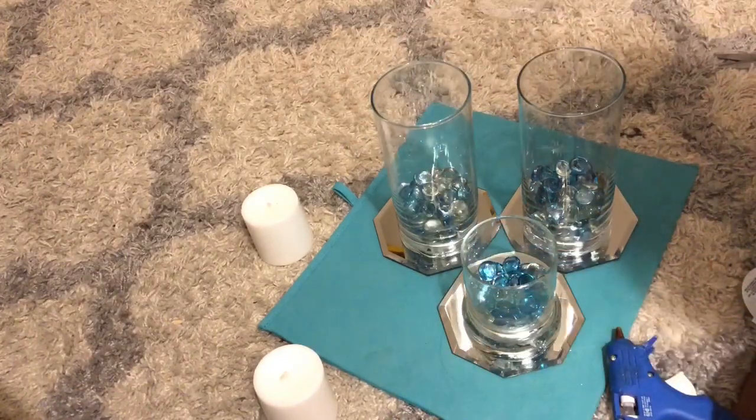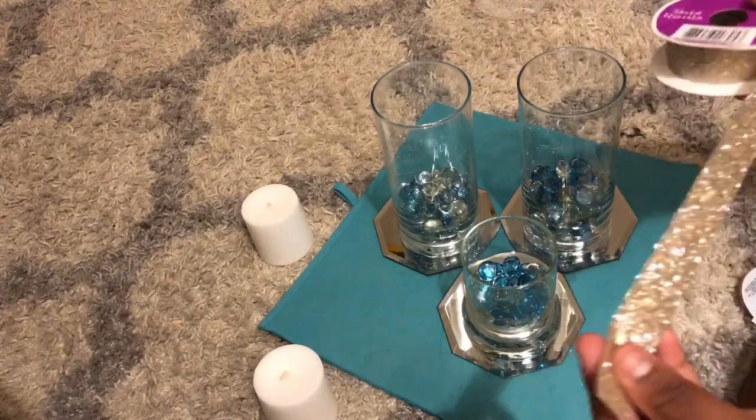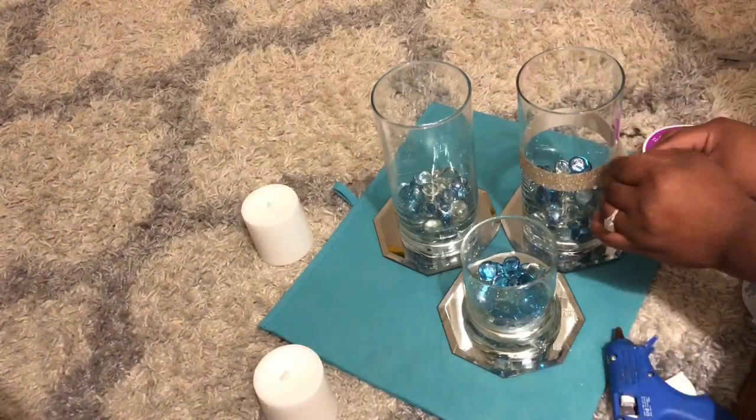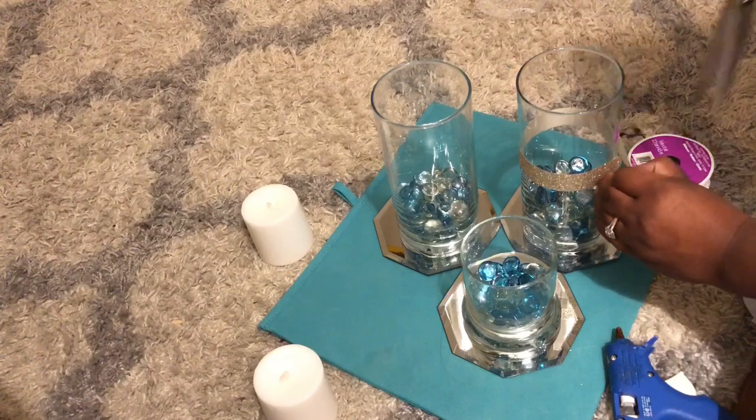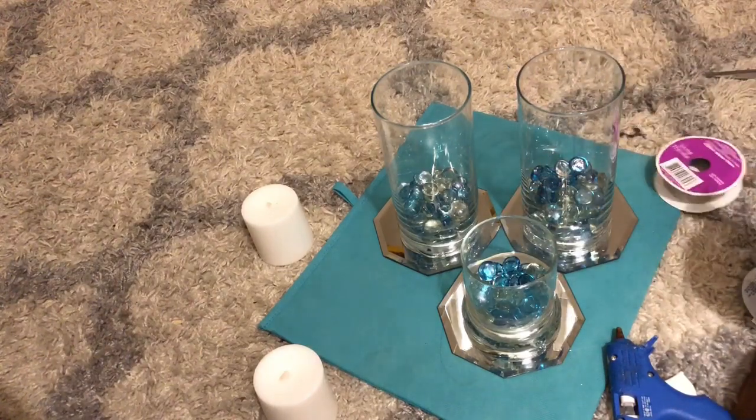So there you go. Then I'm gonna get the ribbon to wrap around them like this. I'm gonna take my scissors and cut it, and I'm gonna do the same for all three of them.